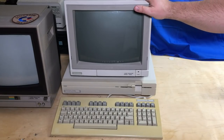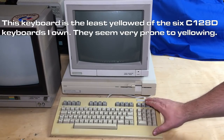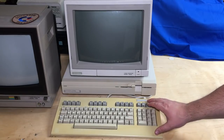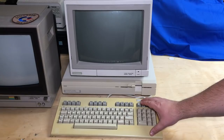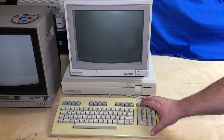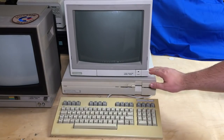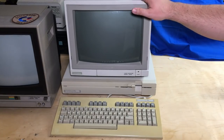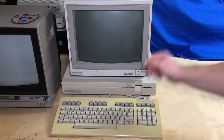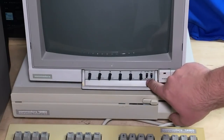I've got my Commodore 128D set up here. Unfortunately, my keyboard case is very yellowed — it could definitely use some retrobriting. That's not something I'm prepared to do right now for this video; I don't want to be doing that indoors, and it's Canadian winter right now, so it might be something I'll try in the summer or I'll research more options about doing it indoors. This is a 1902A Commodore monitor. I believe this was the monitor usually sold with the Commodore 128. It does both composite and RGB signal, so it's good for both the 40 and 80 column modes on the C128. Right down here there's a CVBS (composite) and the RGB switch.